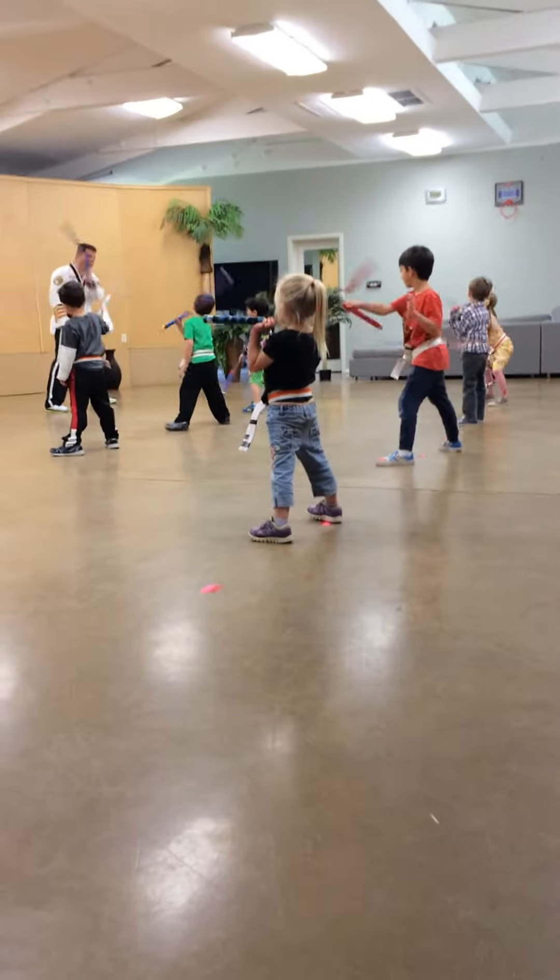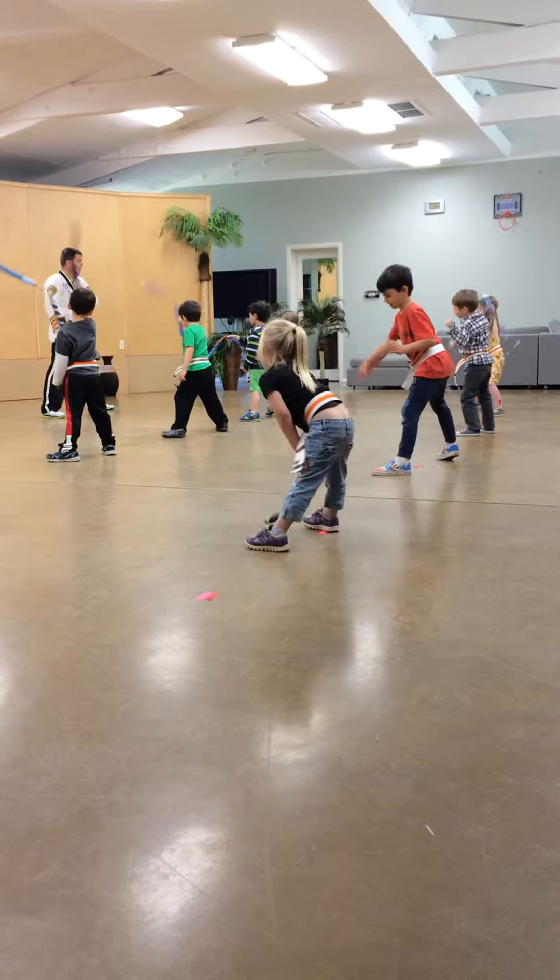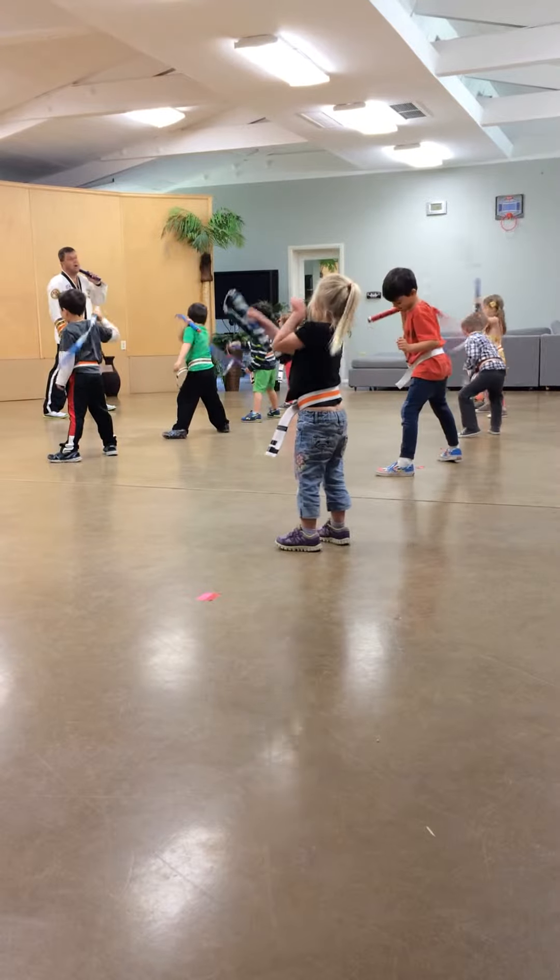Ready? Go. Down, over, down, up. Down, over, down, up. Ready?